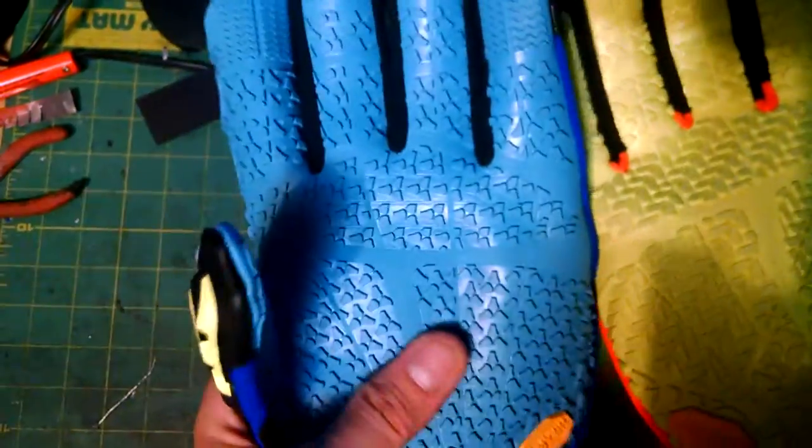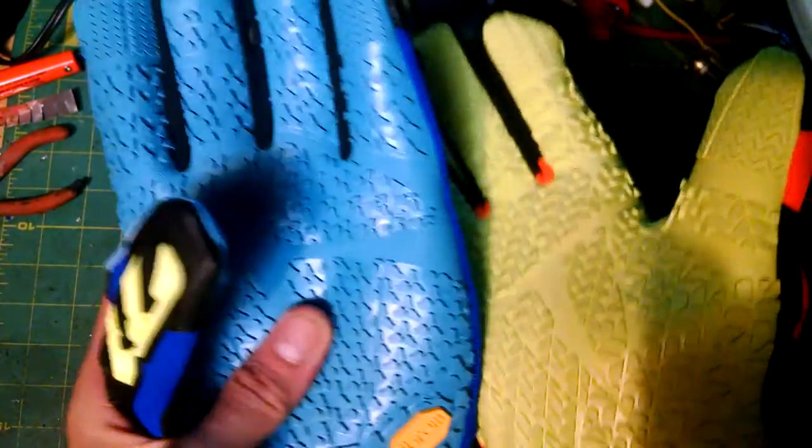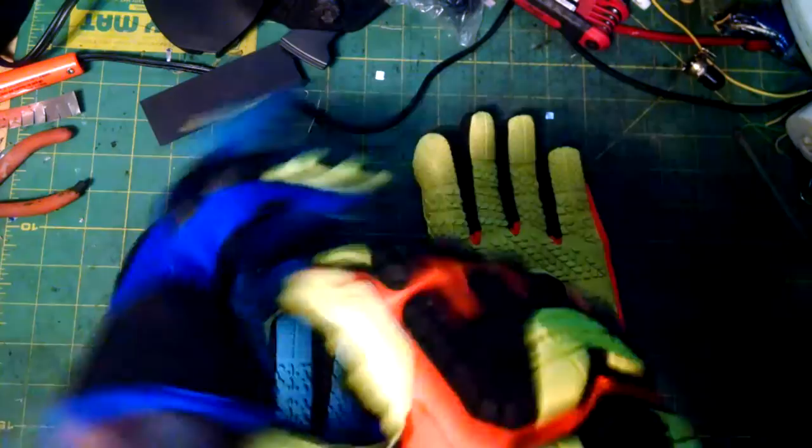The tread looks pretty good — it's kind of a shoe texture. I also got these winter ones, still zip-tied together. This one has more of a boot texture and this one more of a shoe texture. The winter one feels a little more off-road and grippy, and it's their waterproof insulated model.